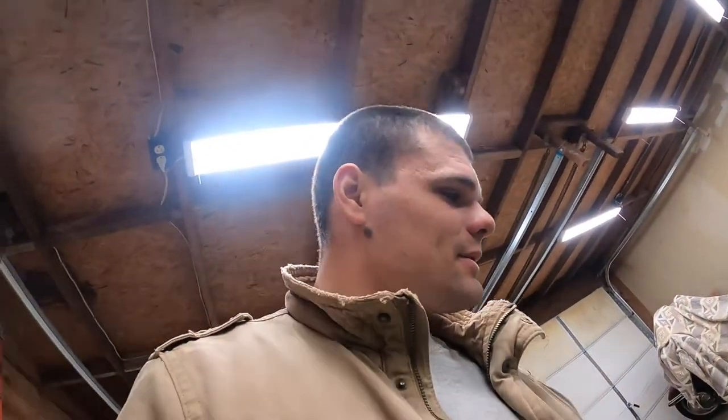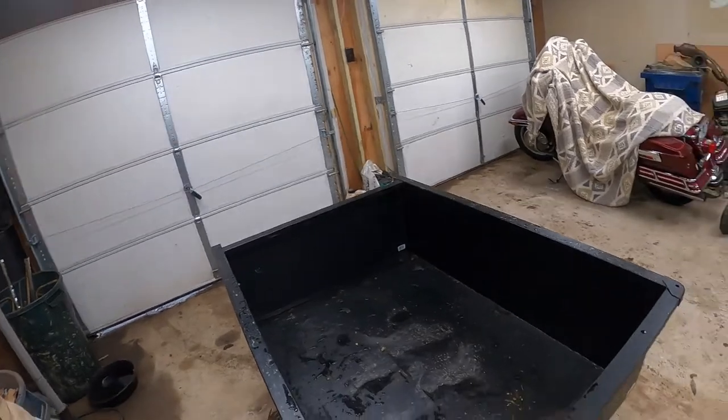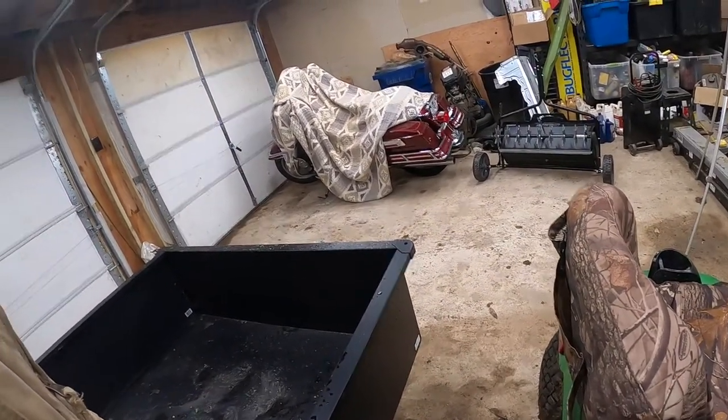I got a little toy for the John Deere. Nothing too crazy, but it's something that will definitely help out around the yard. And it's right here. So this is from Tractor Supply. I'm pretty sure it's just their generic name for their dump carts.